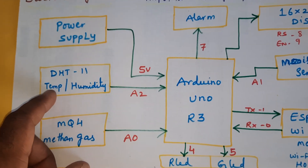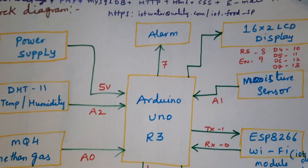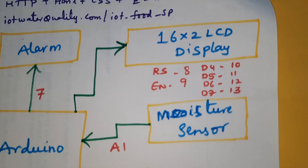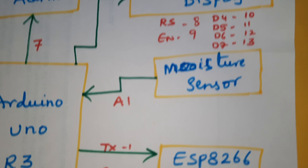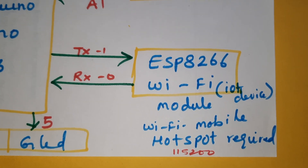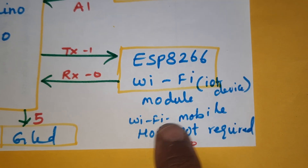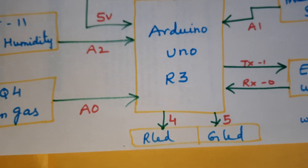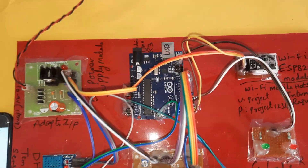The DHT11 temperature and humidity sensor is connected to pin A2, the MQ4 methane gas sensor to pin A0, and the alarm to pin 7. The 16x2 LCD display is connected with RS, Enable, D4, D5, D6, D7 on pins 8, 9, 10, 11, 12, 13. The moisture sensor is connected to pin A1, and the ESP8266 Wi-Fi module to pins 0 and 1, with baud rate 115200 and hotspot credentials project/project1234. Red and green LEDs are on pins 4 and 5.